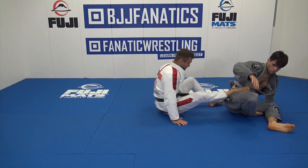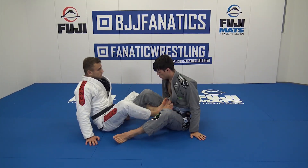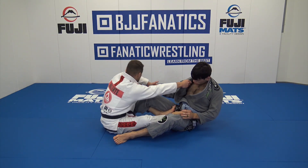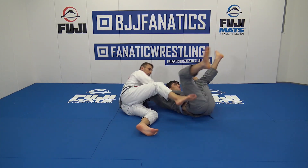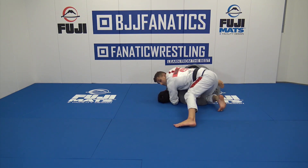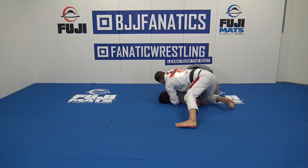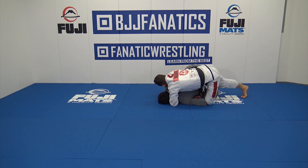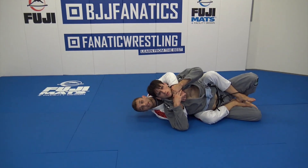One more time: pull back, drop the elbow, pop, hook, kick. I try to go for knee on body and he starts turning. Connect the hands, chest connected, chin connected, push the person forward to create space. First hook, bring back, second hook, and finish the back take.